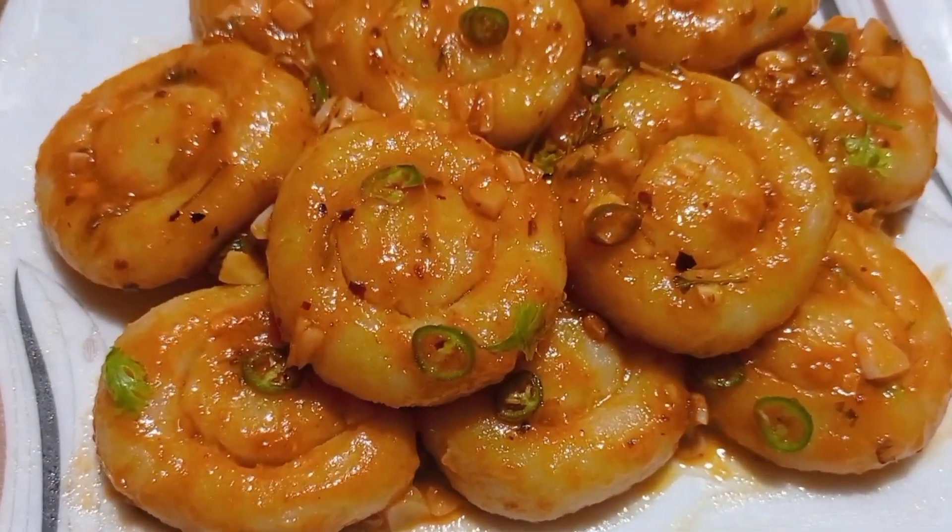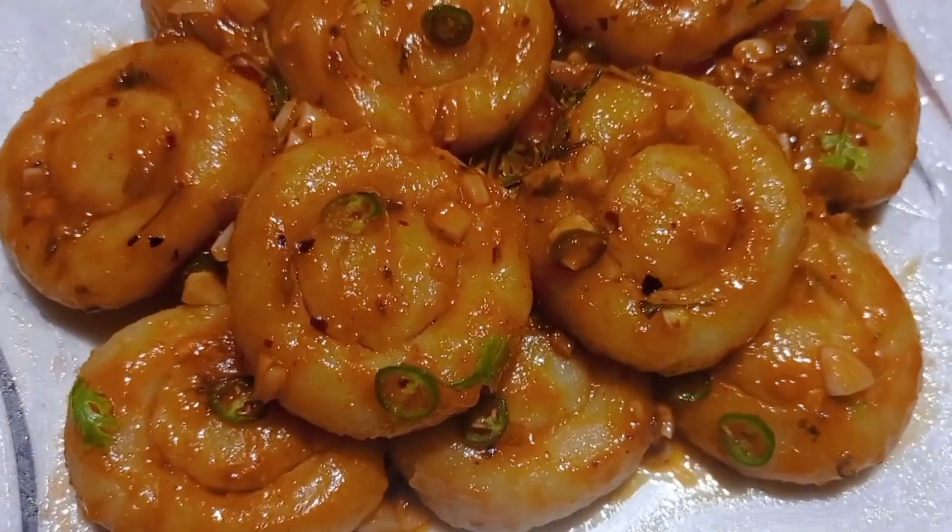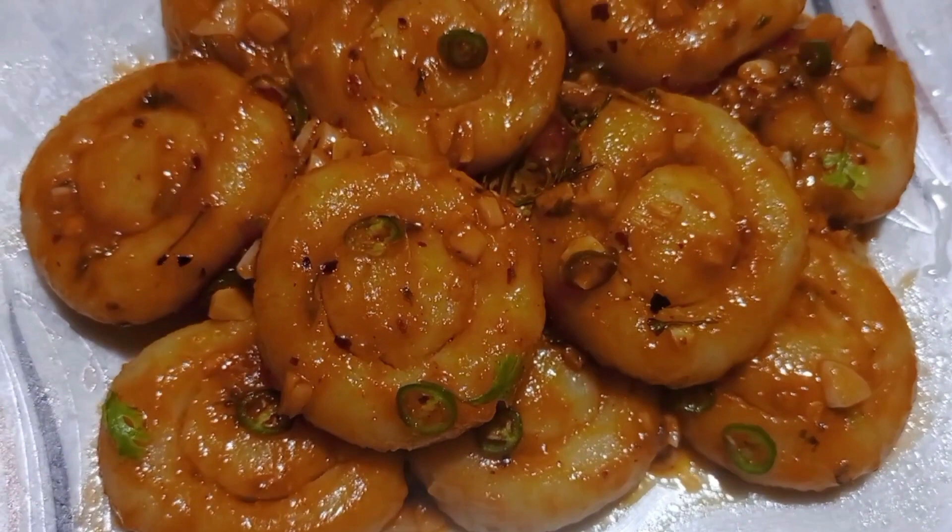Asalamu al-alaikum! This recipe will be interesting to see until Wednesday and Thursday.